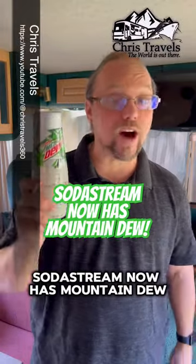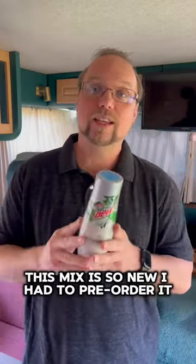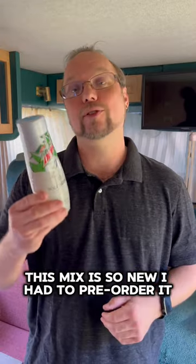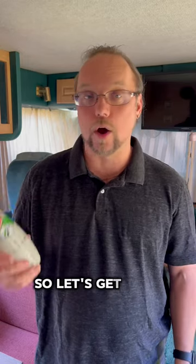Check it out everyone. SodaStream now has Mountain Dew. This is Chris with Chris Travels and today we're going to be making some Mountain Dew with our SodaStream machine. This mix is so new I had to pre-order it — I haven't even opened it yet. I know on those long drives a little Mountain Dew can go a long way, so let's get to it.